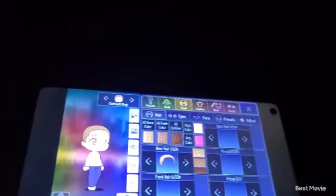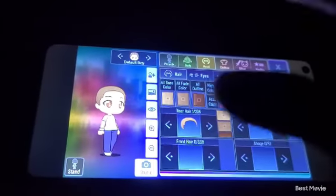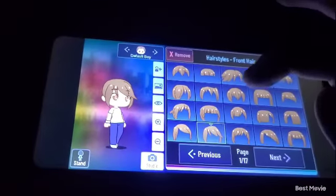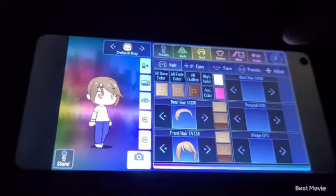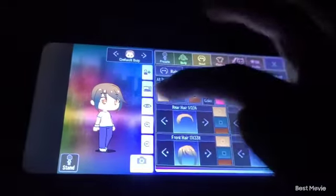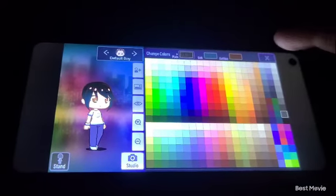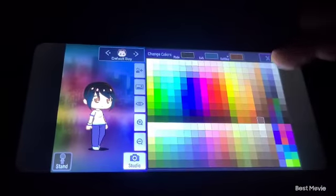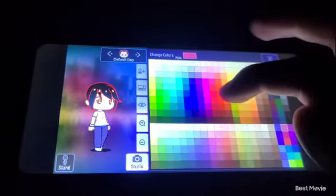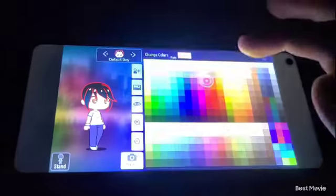Now this step is very important. If you don't get it right, it will all mess up. You need to pick this hair. Then you need to do like this, then this. Now this is very important — you need to pick the red one right here, then you just keep picking the red one.